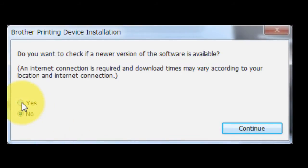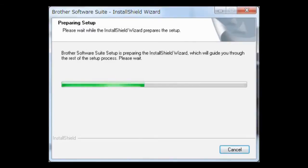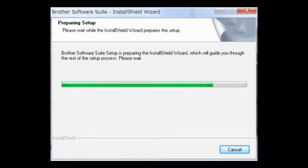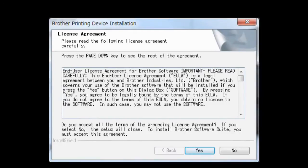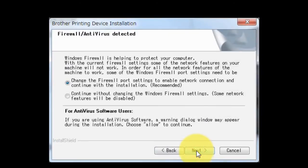Select Yes and click Continue. If you agree with the terms and conditions, click Yes. Choose Wireless Network Connection without checking Custom Install, then click Next. Click Next.